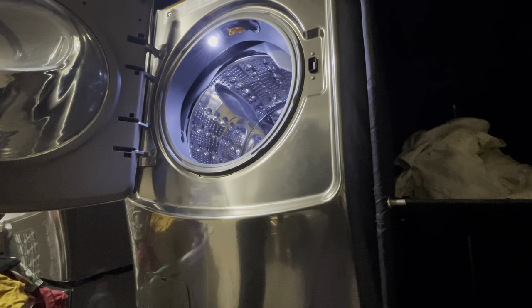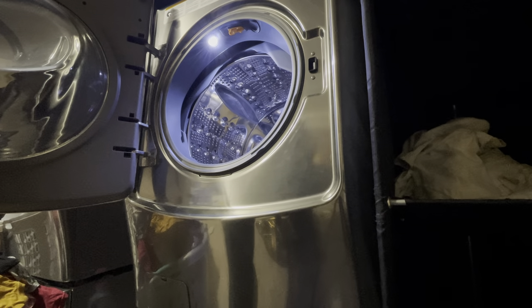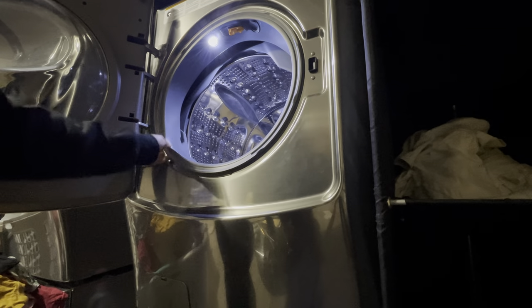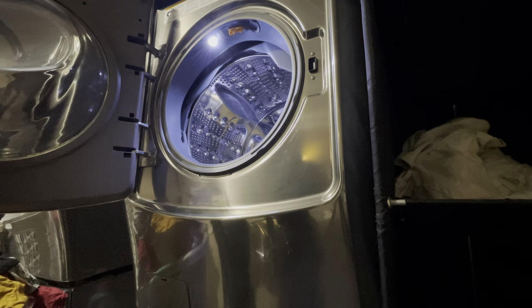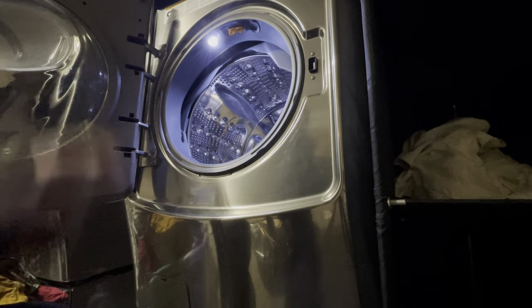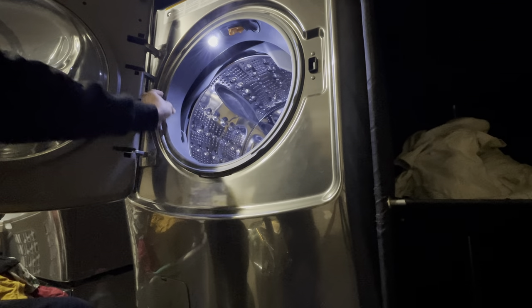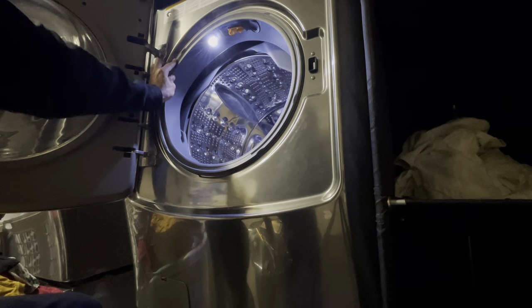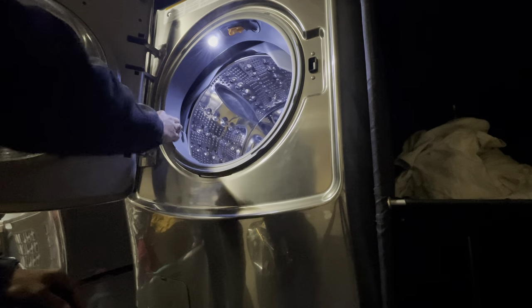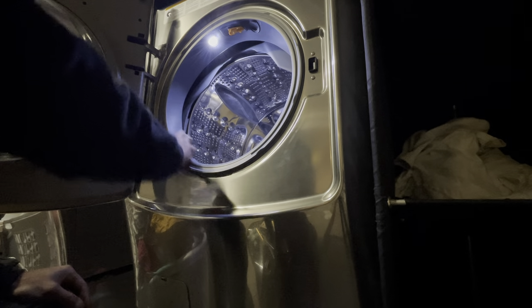Hello there YouTube, I am back with yet another washing machine video. Today we are going to go over how I put this guy back on the door seal whenever I need to remove it for whatever I'm doing to a washer. Now before you guys comment — oh there's a bunch of videos on YouTube on how to do that — yes, I know.